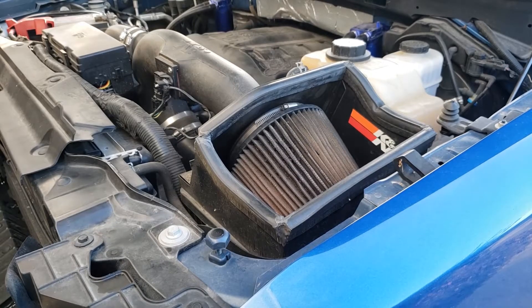Hey guys, this is Daniel with Boss C351 Productions. Today we have something a little different. We've got an add-on for our Ford F-150 EcoBoost, and you can see that I have a K&N cold air intake installed on my truck, and with this intake it comes with a K&N filter.